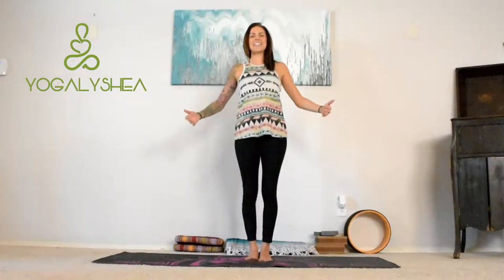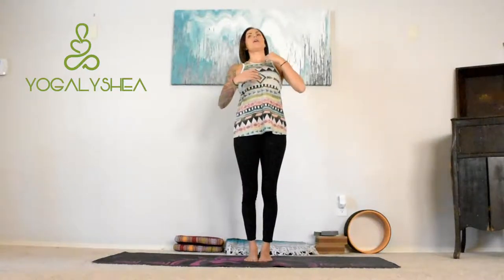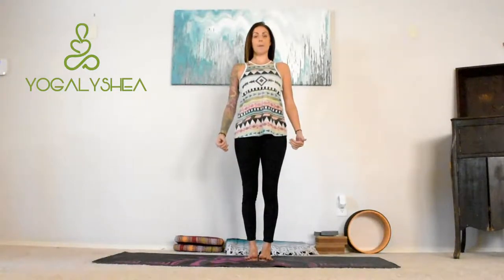We're going to begin in Tadasana, mountain pose. If you haven't already, I did a video on mountain pose — you might want to check that out for a quick recap. We're really lengthening here through the entire body: finding the four corners of the feet, rooting into your mat, and finding a sense of balance between your left and your right foot — trying to find equal dispersement of weight — then lifting through the front of the head, going shoulders down away from the ears, and making sure we're not duck-tailing the tailbone out, keeping a nice straight spine.